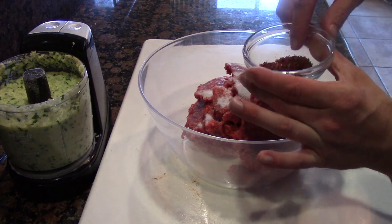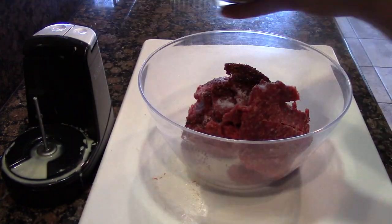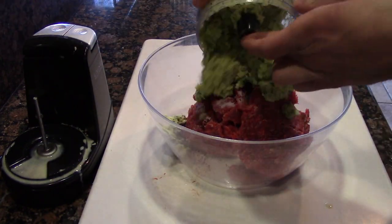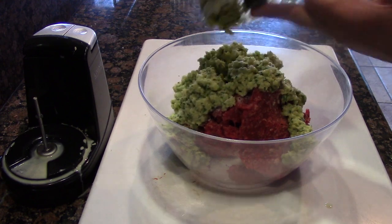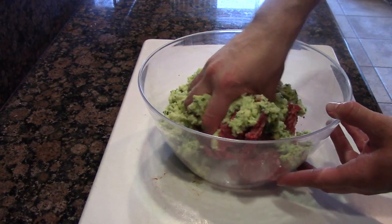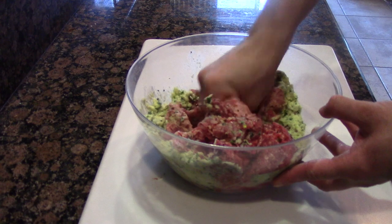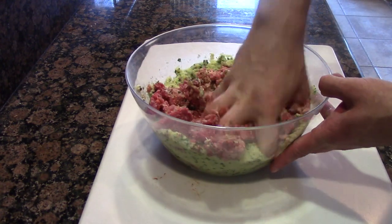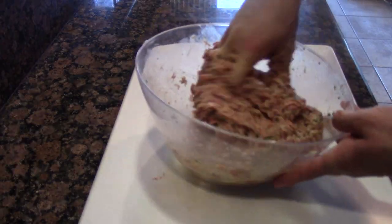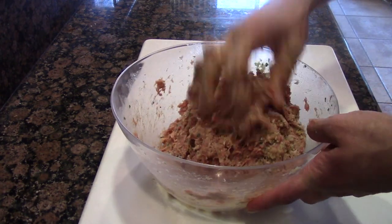The gochugaru is going to add a whole other dimension of flavor to it — I'm actually addicted to this stuff. Now that we have our salt and pepper mixture in there, let's add all of our spice blend. At this point, just get your hands in there and start mixing. No need for any spatulas or spoons — really work it through. This is going to loosen up a bit, so I like to put this in the refrigerator, which is going to help the balling process — the meat will be a little firmer.